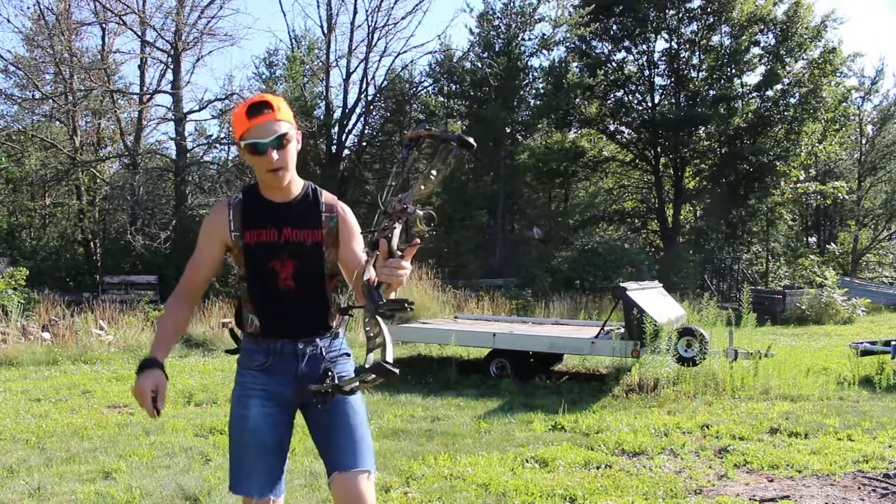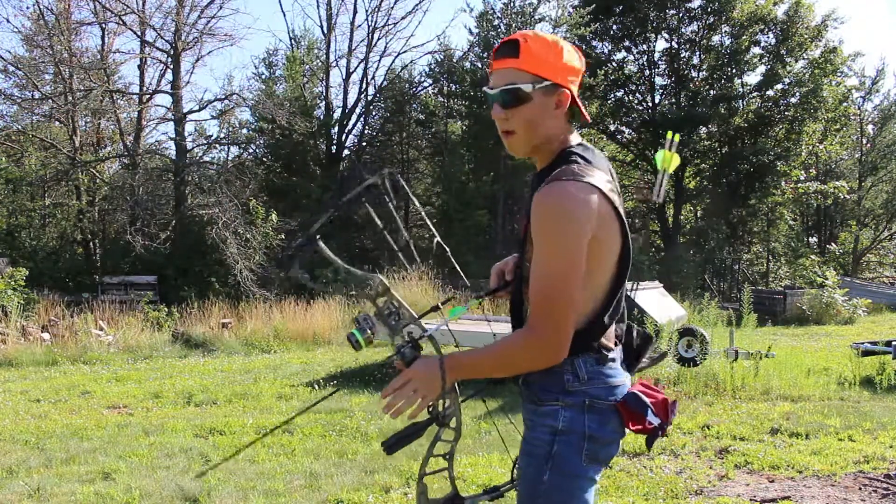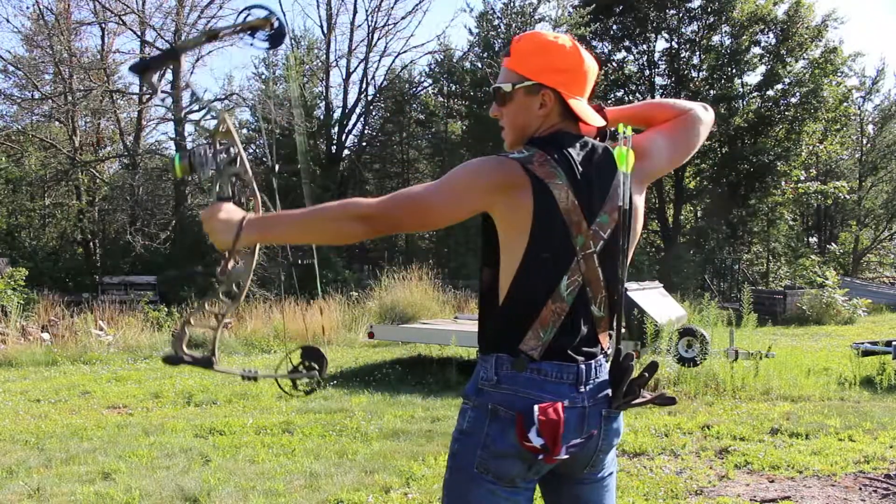Today I'm going to tell you a little bit about my Hoyt Power Max. Now one thing you got to remember is you always got to keep your finger off the trigger so you don't accidentally fire.